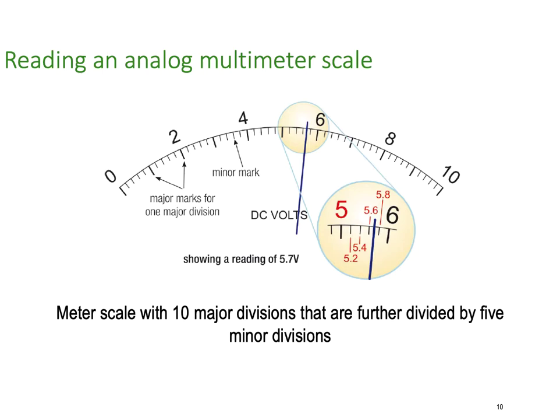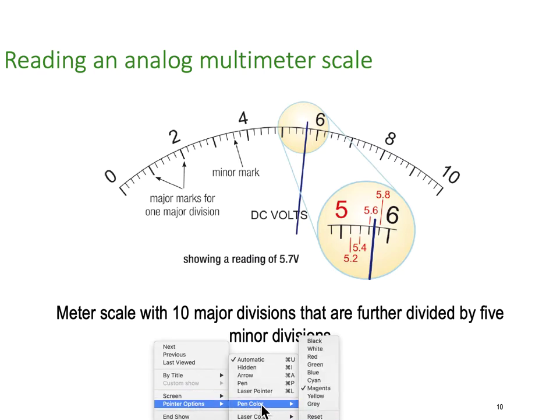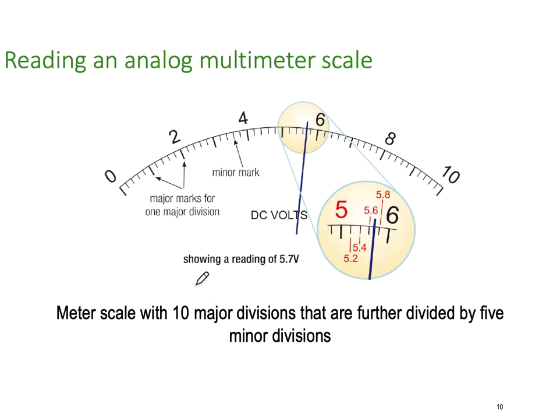Reading an analog multimeter just means understanding the scale. You've got to understand whether the scale is going left to right or right to left. With ohm meters, the scale is measured right to left, so be careful. Meter scales use major divisions and minor divisions — those are the keywords when we're talking about meters. The major divisions are the larger marked ones, and the minor divisions are the ones that sit in between.